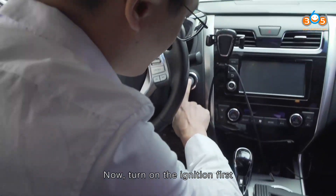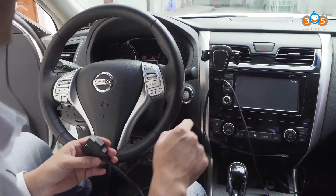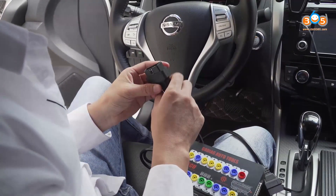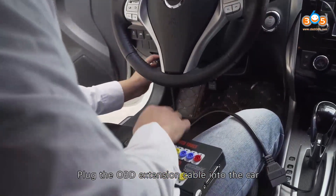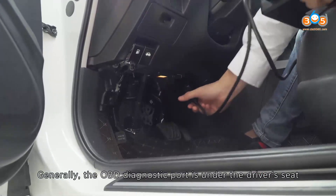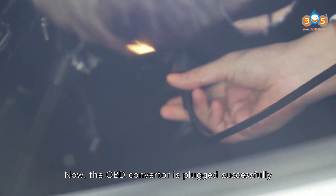Now, turn on the ignition first. Plug the OBD extension cable into the car. Generally, the OBD diagnostic port is under the driver's seat. Now the OBD converter is plugged in successfully.